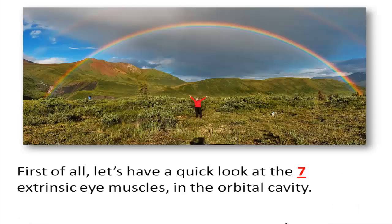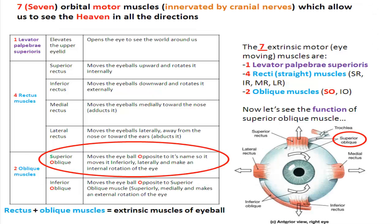First of all, let's have a quick look at the 7 extrinsic eye muscles in the orbital cavity. The 7 extrinsic motor eye-moving muscles are: 1 levator palpebrae superioris, the 4 recti straight muscles — superior, inferior, medial, lateral recti muscles — and the 2 oblique muscles, superior and inferior oblique.